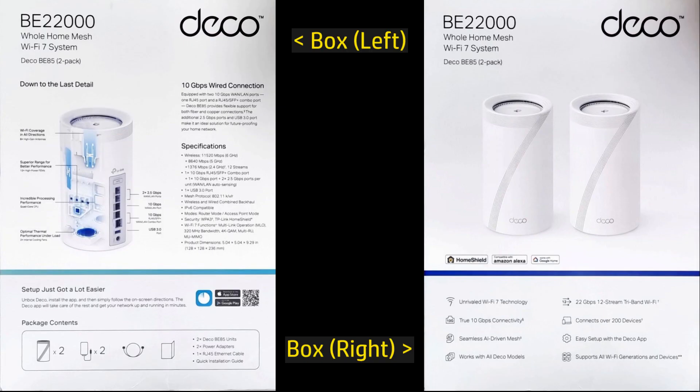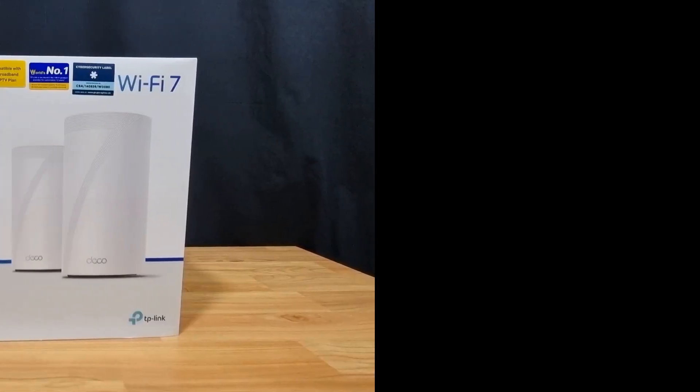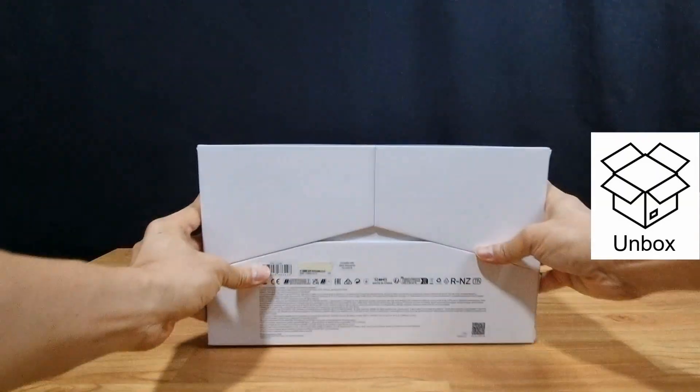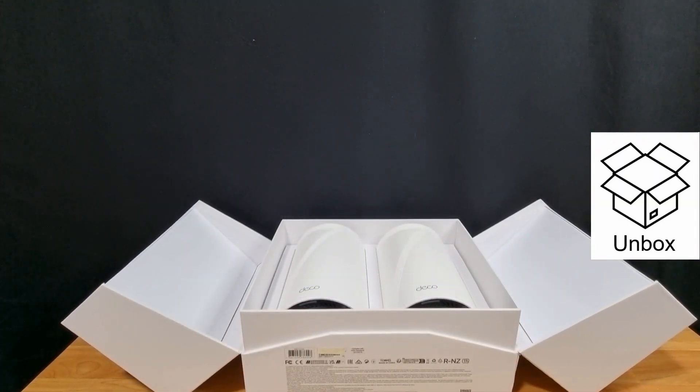We're going to connect it to our internet service provider. This mesh router has universal compatibility and is backwards compatible with all Wi-Fi generations.